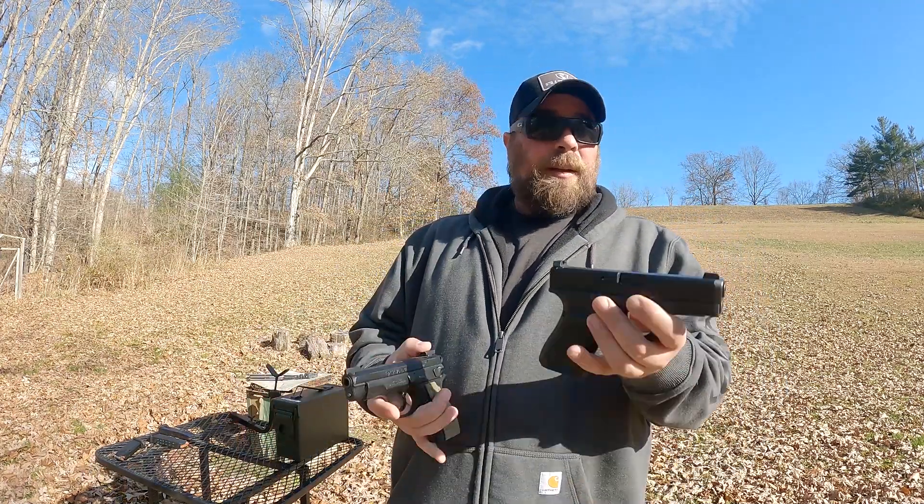I'm going to shoot the Glock first this time and then the CZ second. I shot a little slower there towards the end just because I was going for those smaller targets. But shooting the larger targets, I can move pretty quick.